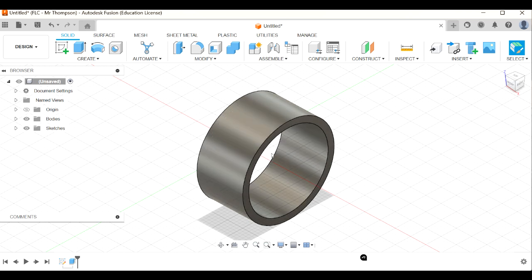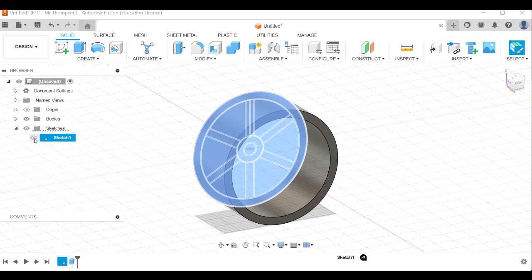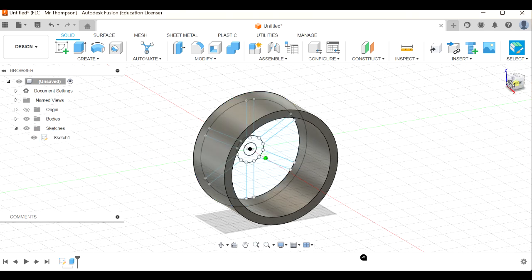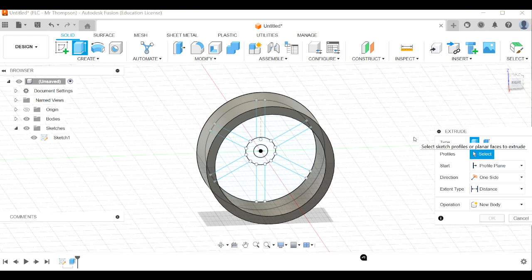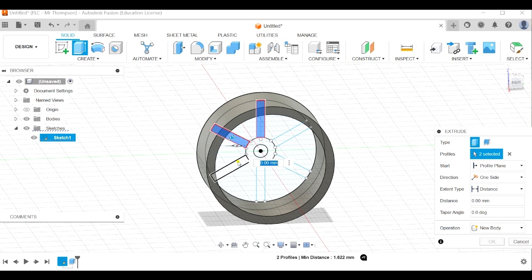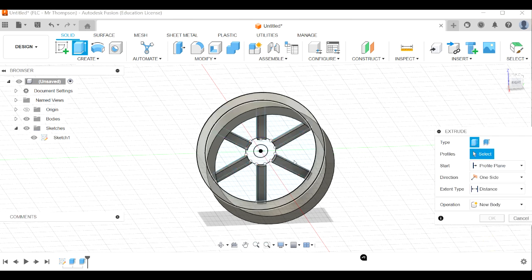Now I need to extrude the spokes, hub, and everything else. I'll go back into the sketch, click on the visibility icon and turn the visibility of that sketch back on again. Now I can see my sketch again - E for extrude. I'll click on those spokes and bring them out about two millimeters. It's a join extrude and it's done that automatically. Click okay.